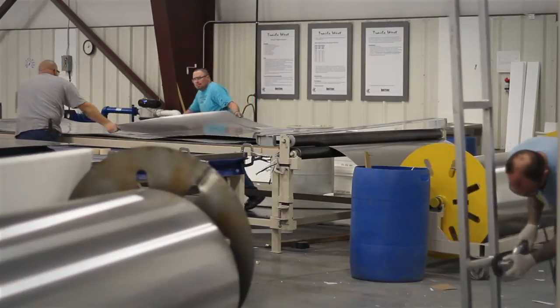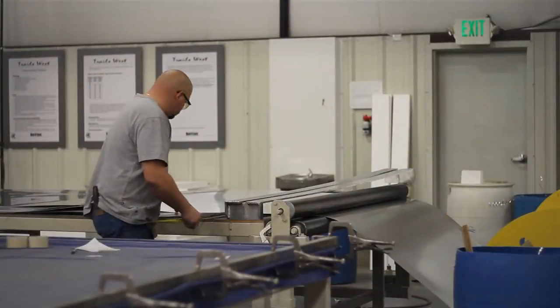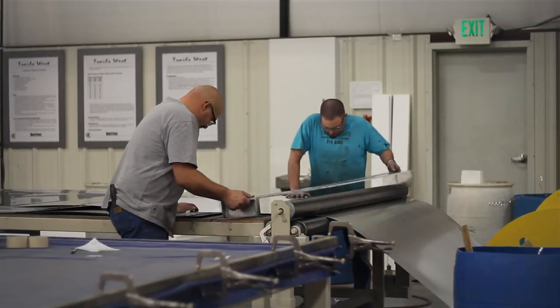What sets the Sierra Select apart from other aluminum trailers is the vacuum bonding process used to manufacture the walls, roof, doors, gates, and dividers.